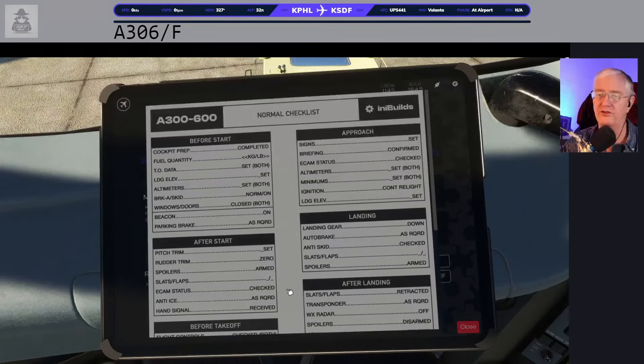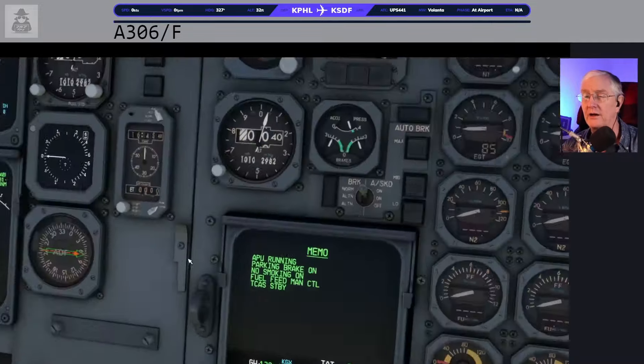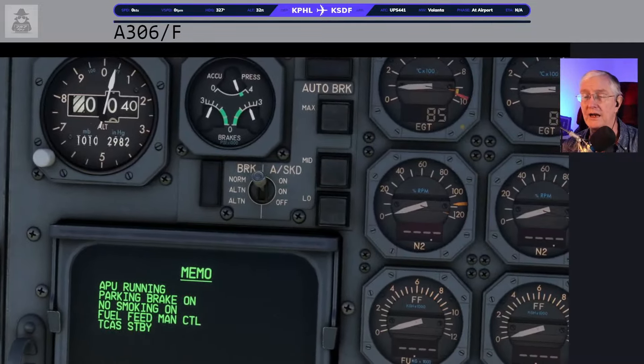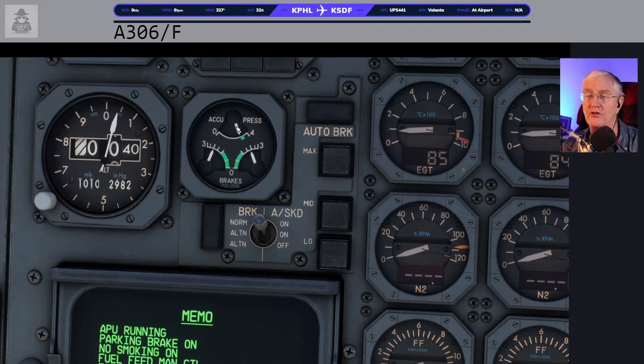We're going to do checklists now. Our first checklist item is cockpit prep, and it's pretty much done. We've verified our fuel quantity, set our takeoff data, and the landing elevation is set. Altimeters are set. Brakes anti-skid: normal and on — it's on by default, but it's a checklist item. While we're at it, I'll look up here and make sure the accumulator brake is in the green zone, because that's a problem if it's not. Windows and doors are all closed — now that's to the line, so now it's before start.